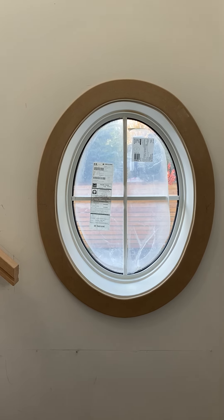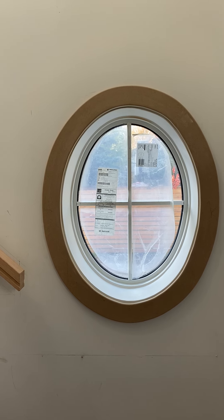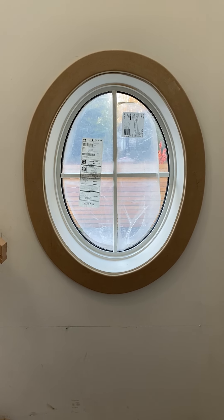Every window should have its own template made for it so that you can just continue to use the template for the inside and outside trim pieces, which I didn't do. I had to make it from scratch and it's a whole lot of work.